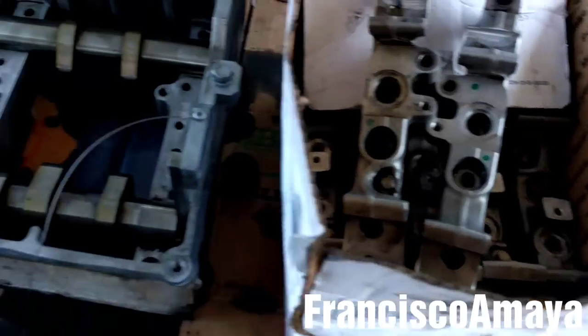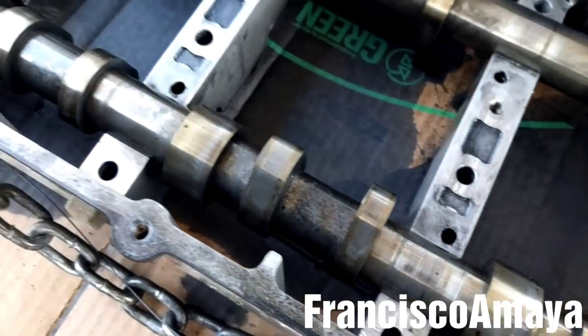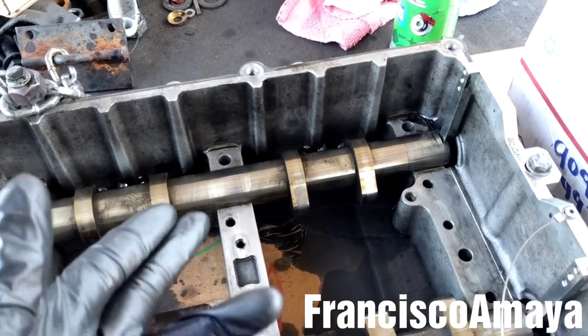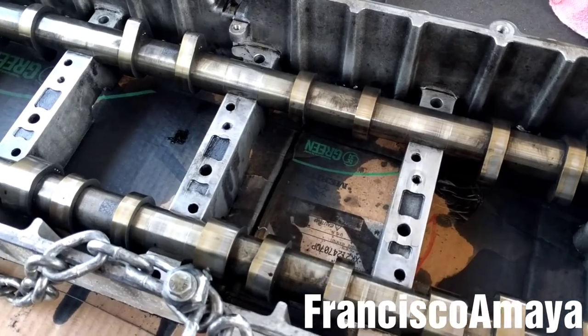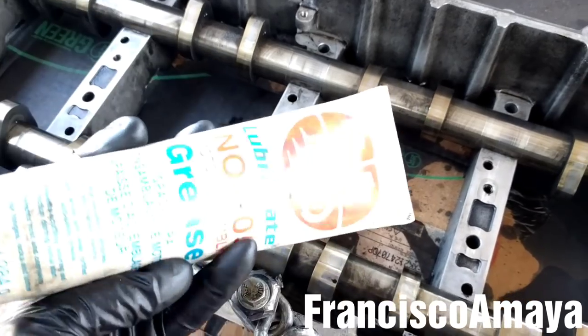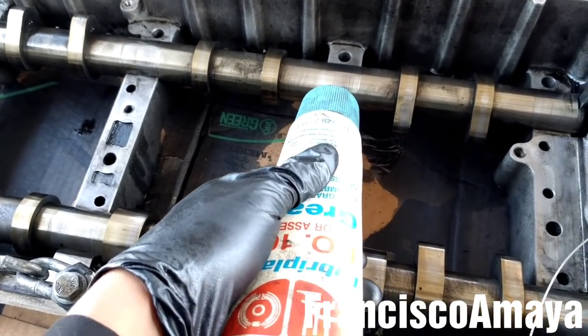All the caps are clean. Now I'm going to clean the cam shaft — make sure to clean them very well and inspect them for any damage. If you see any damage, it will be better to replace it at this moment, because it's very easy right now — just pull the cam shaft out. Once the cam shafts are clean, I'm going to apply some engine assembly grease on the cam shaft in this area.